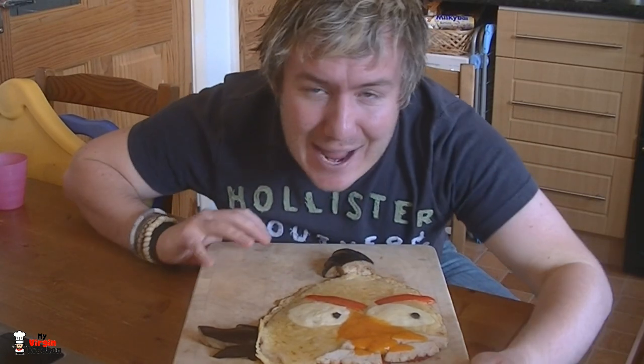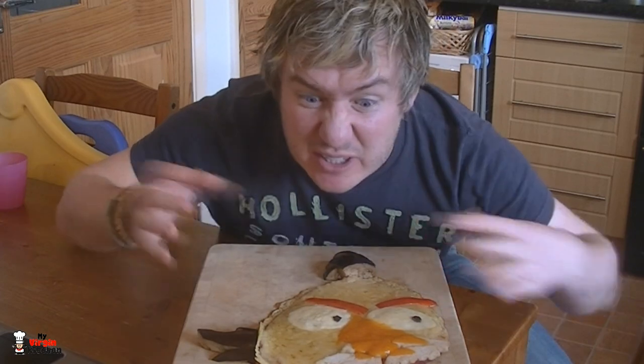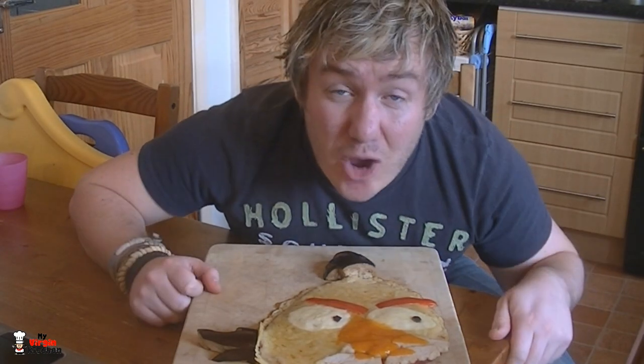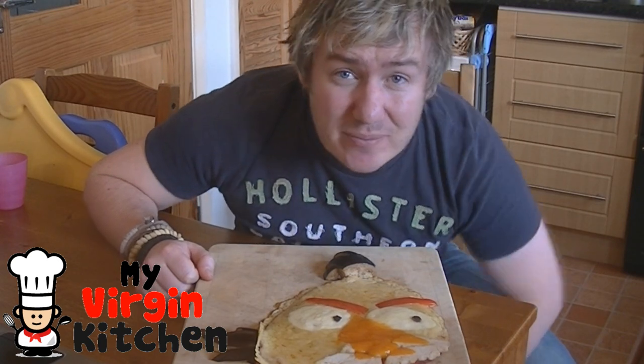Right, here then folks — we made an angry bird pizza! Nice and simple. You can probably make other characters as well — maybe a spinachy one to make one of those green pig things. I'm going to let Phoebe see it when she gets home from school. I hope you enjoyed the video — if you did, check out more video recipes at myvirginkitchen.com. Remember to like, share, comment on the video, and I'll see you again next time. Cheers!